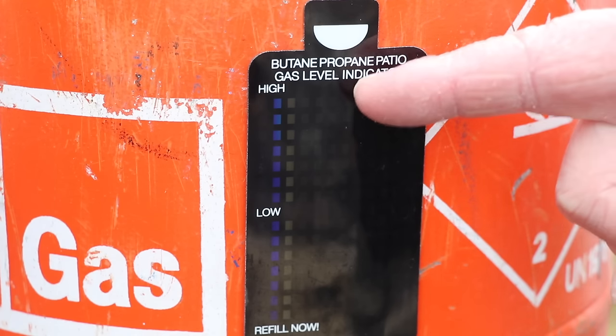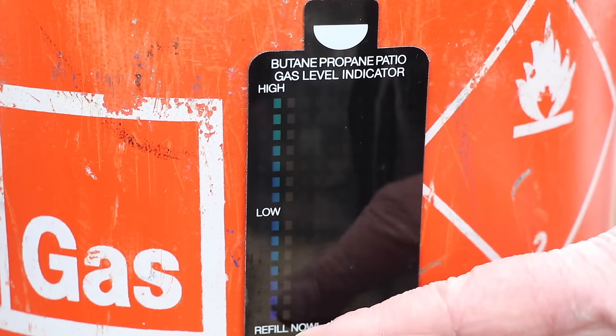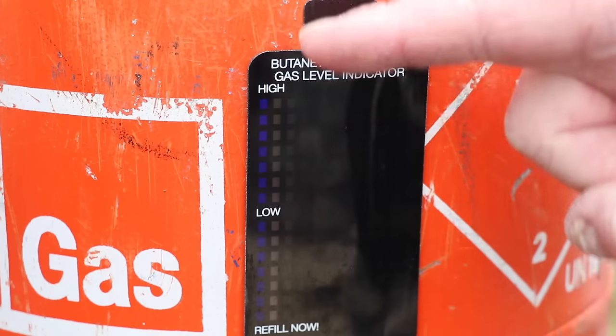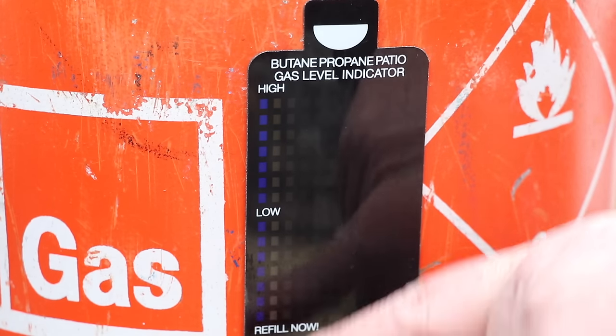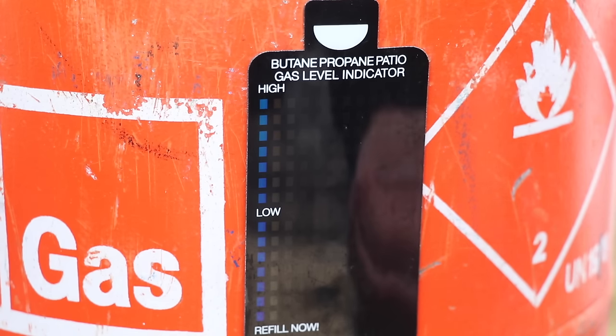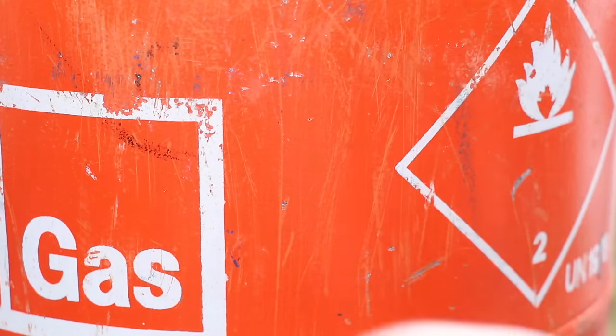This is a fairly new bottle and you can see that all the colours are pretty much the same. We've got on this line a dark blue, and this one over here is a sort of dark brown. As the temperature normalises you can see it's just changing colour all the time. The theory is that the difference between the liquid and the space above it creates a big temperature change that the strip should detect. I'll be brutally honest — I've never got on with these things. They've never really told me how much gas is in the bottle, and for a couple of quid I think they're a waste of money. I wouldn't bother with that.